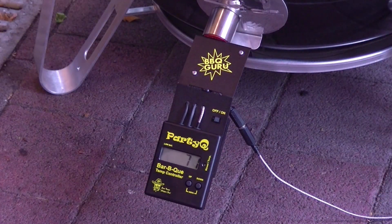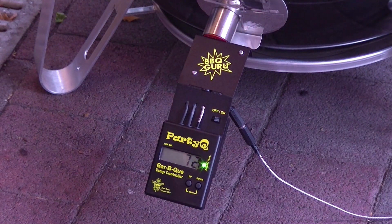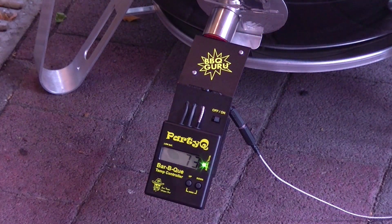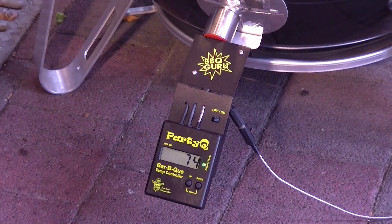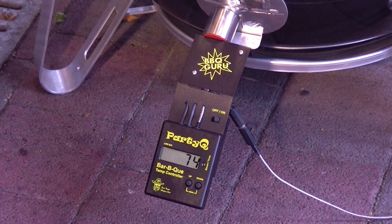Hier unten seht ihr jetzt meinen Barbecue-Guru bei der Arbeit. Durch das Öffnen und Auflegen des Fleisches hat der Grill Temperatur verloren – die holen wir gerade auf. Momentan liegen 72 Grad an, aber steigend. Der kleine Ventilator pustet so lange Luft, bis wir an die 100 Grad kommen, dann tastet er sich langsam an die 110 Grad heran. Die anderen Lüftungsregler habe ich zugemacht. Der Barbecue-Guru sorgt dafür, dass die Temperatur gleichmäßig bei 110 Grad bleibt. Wir räuchern im ersten Schritt zwei Stunden bei 110 Grad – die Wine Barrel Chunks sorgen gerade für wunderbaren Rauch.